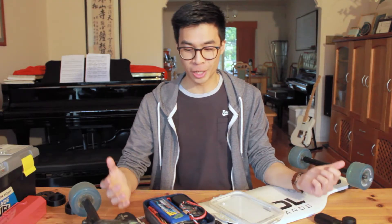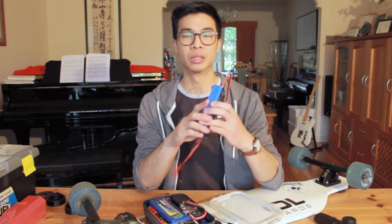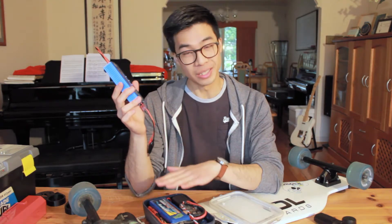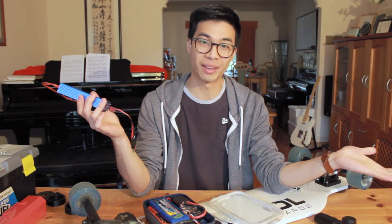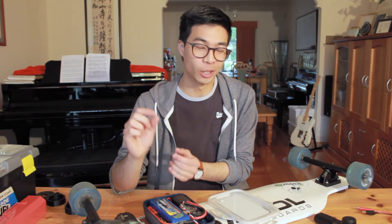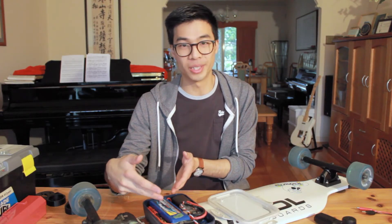Secondly, charging. To charge this, I have to take out each of the batteries and plug them into this LiPo charger. It takes about 80 minutes per battery to charge from 0 to 100 — 80 minutes times 3. That's significantly more than just charging a Boosted Board in a wall for 40 minutes. And another thing about the batteries: while they do give you more range, these are LiPo batteries — they're cheaper, but they're a little bit dangerous. You've got to be very careful. As you saw, I accidentally shorted 3 batteries in series because I wasn't paying attention, and that's stupid.